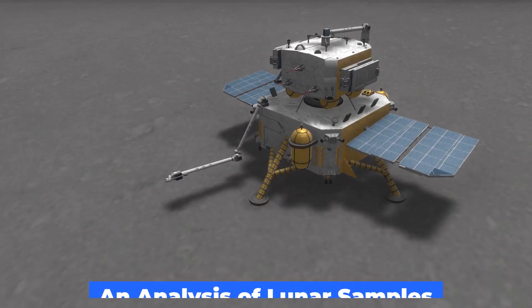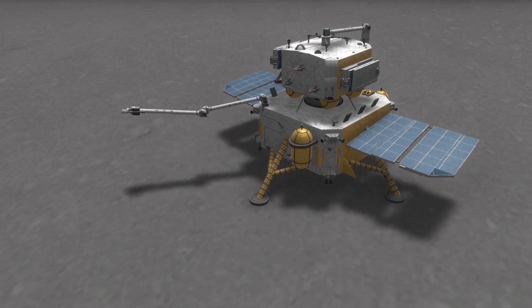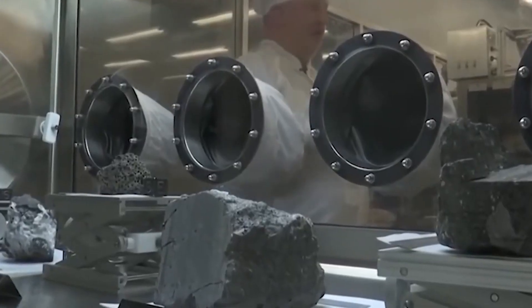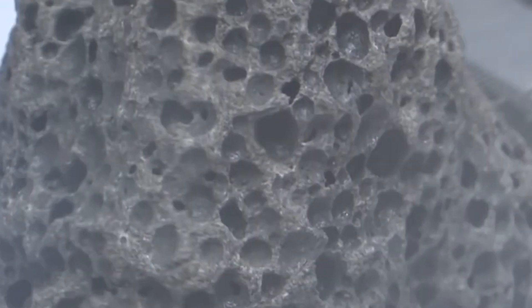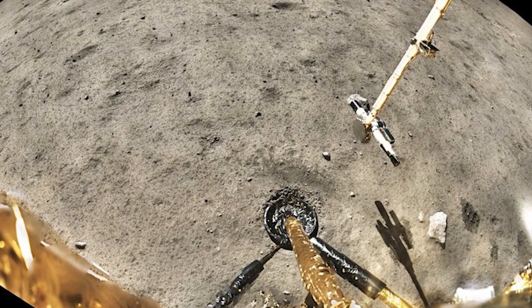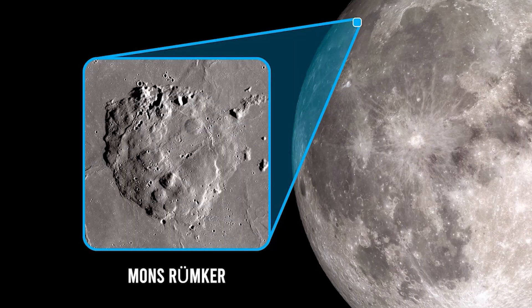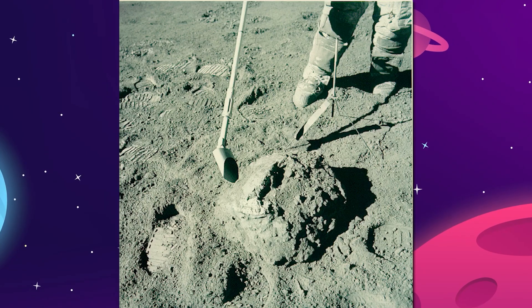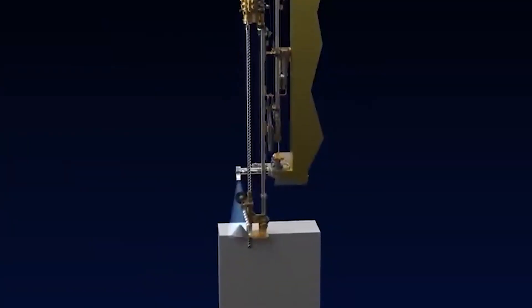New evidence for volcanic activity late in the moon's history has been uncovered through analysis of lunar materials brought back by China's Chang'e-5 moon mission. Unlike the Apollo and Luna samples from the moon, which date back more than 3 billion years, the Chang'e-5 samples confirmed remote sensing data showing that the rocks in the vicinity are just 2 billion years old. New Chang'e-5 data published in Nature seems to rule out the ideas that relatively high water content or even the existence of radioactive, heat-producing materials in the lunar interior could have fueled volcanism at a late stage in the life of some areas of the moon.